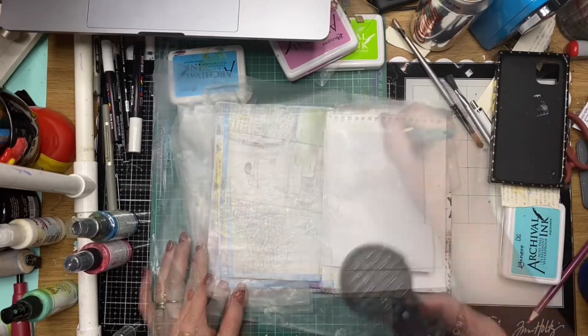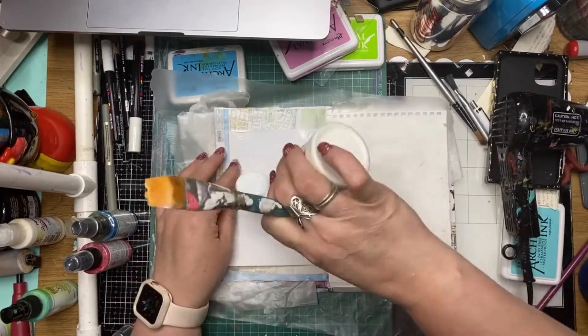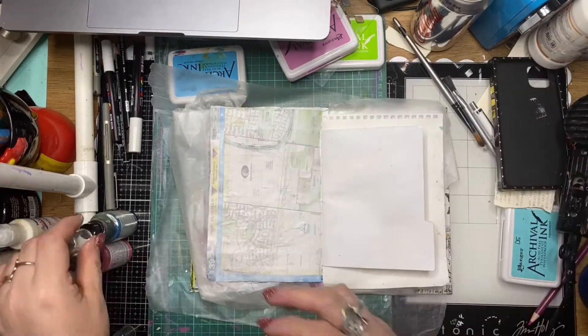I've opened up my junk journal and picked a couple of pages out, and I'm just gessoing the pages, getting them primed and ready to accept the paint and everything else that I'm going to stick on it.